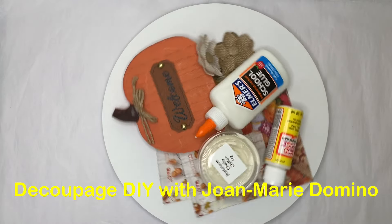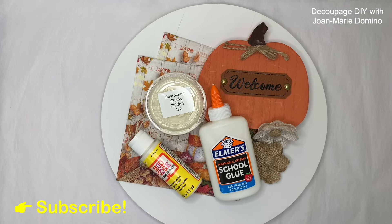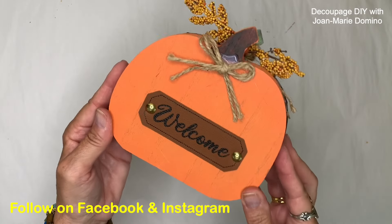Hi, this is Jo Marie Domino. Do you want to take your decoupaging up a notch? Let's do it with something that costs us $1.25 from the Dollar Tree.